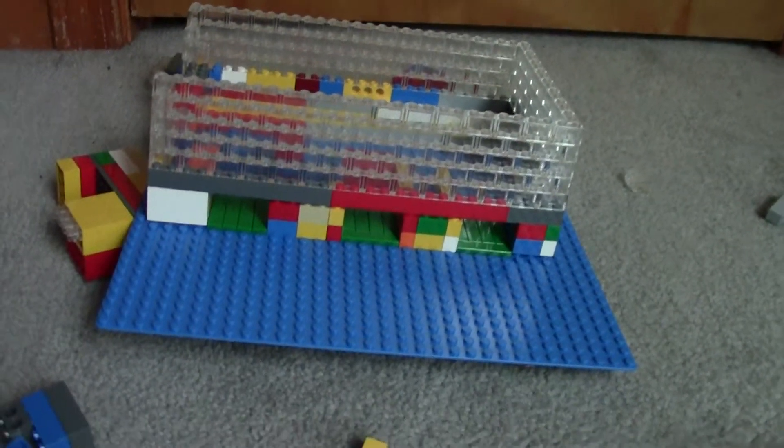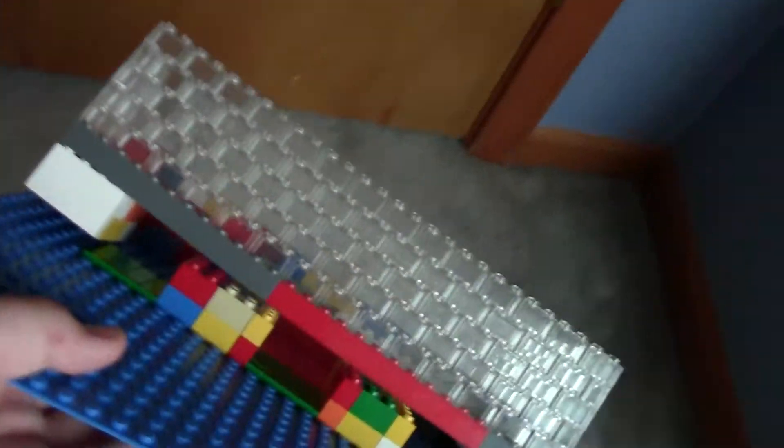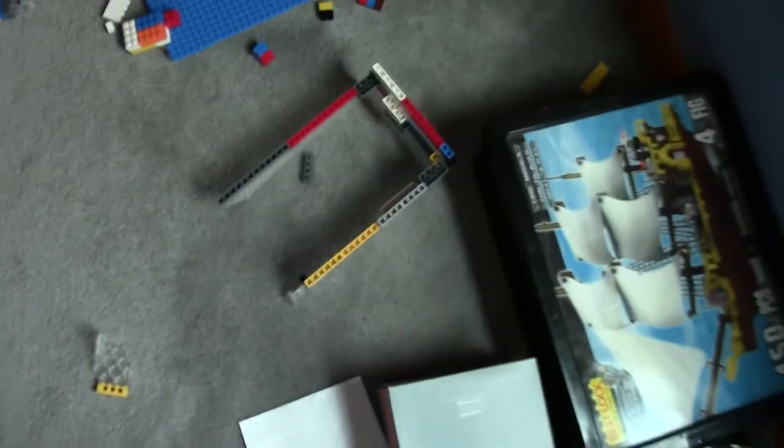Hello YouTube, this is LEGO Machines 350 with me destroying my LEGO Coin Sorter. The simplest way to do it is to pick it up from here and drop it. Then you take the big pieces and drop them from high.